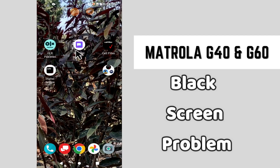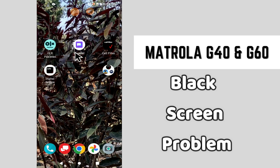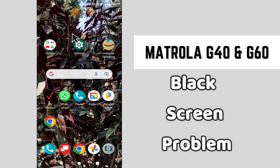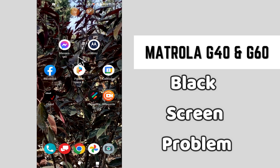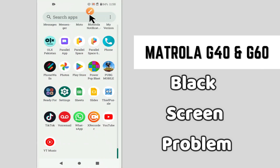Welcome back to another video. In today's video I will tell you about the black screen problem in your phone Motorola G40 and G60. If you are facing the issue related to the black screen, I will tell you how you can easily fix it. Before I start, if you are new here, don't forget to subscribe and press the bell icon. Now let's watch the complete video and learn how you can resolve this issue in your phone.